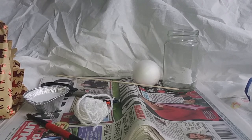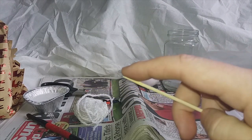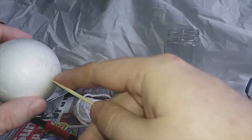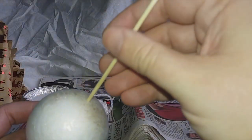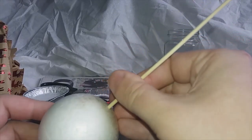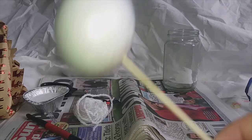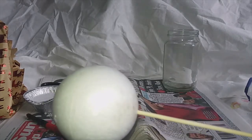Right, with everything gathered, you may craft when ready. Now the first step is to take our kebab stick — there's a sharp point on there so be extra careful — and what we do is we put the kebab stick into the top of the styrofoam baubles. Don't go down too far. The reason being is this will make it easier to handle and to put into our jar to allow it to dry a little bit later in the session.